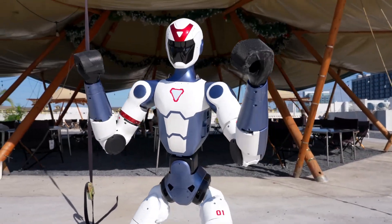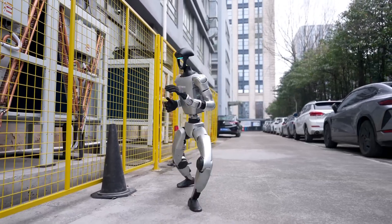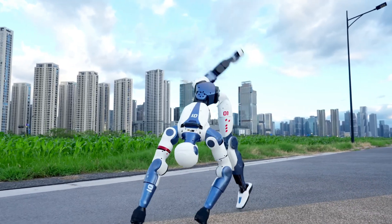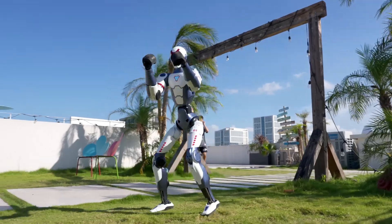Look at the hands — no fancy fingered grasping systems here, just basic paddles. Compared to the Unitree G1, Atlas, or Tesla bot, the R1 has fewer joints and less natural motion. But for 26 degrees of freedom at this price, it's actually pretty impressive.